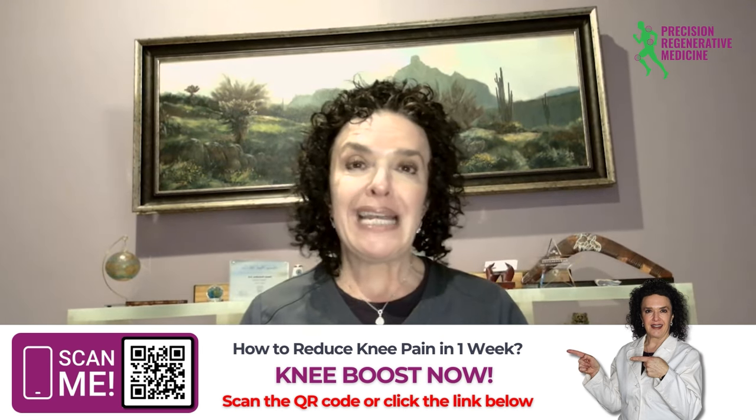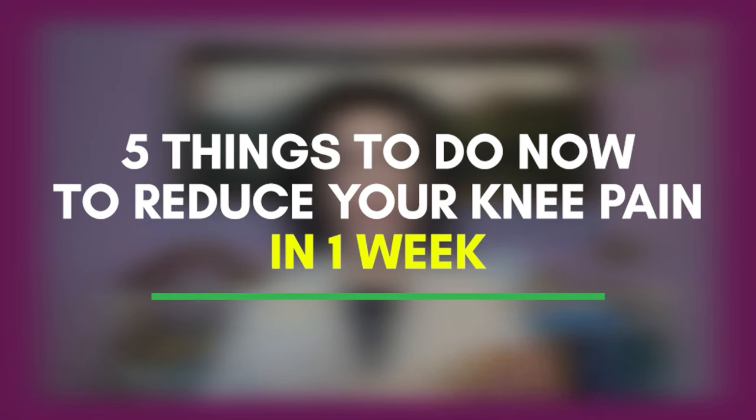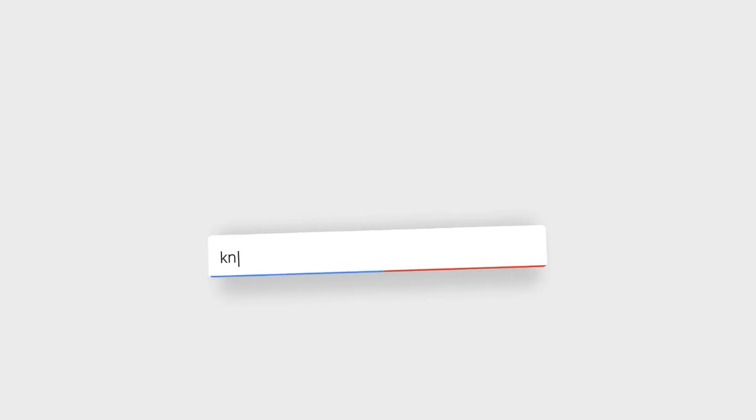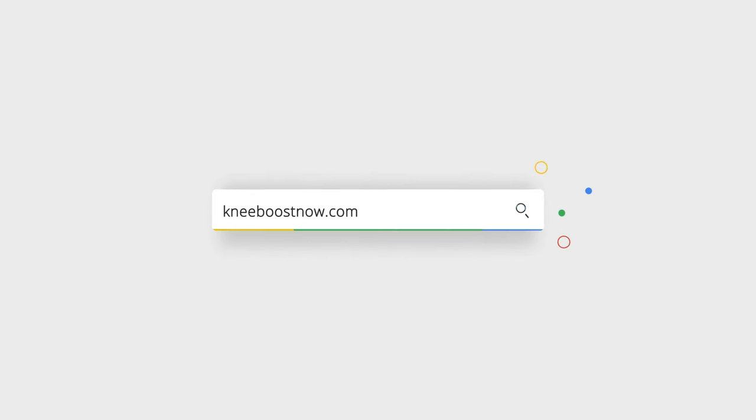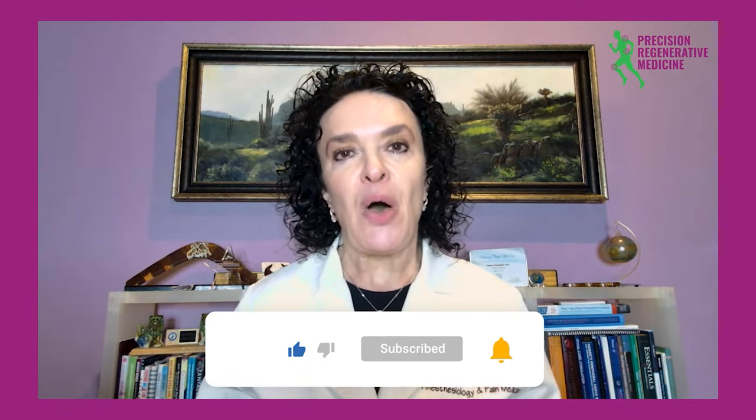If you want to hear more, go to kneeboostnow.com. Please like, subscribe, and give me feedback — what do you want to know about your knee? If you have knee pain and would like to learn more, I have a worksheet called 'Five Things to Do Now to Reduce Your Knee Pain Within a Week.' Go to www.kneeboostnow.com to download it for free. I'd love to hear from you, so please like, subscribe, and comment below so I can help you get out of your knee pain.